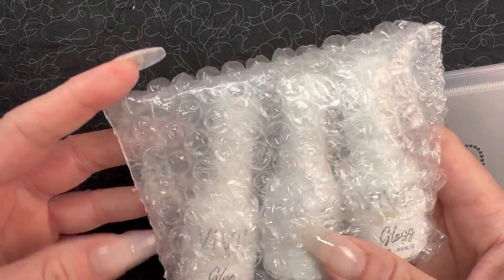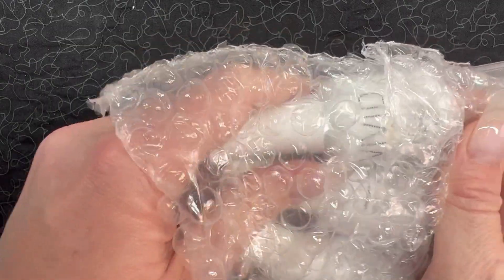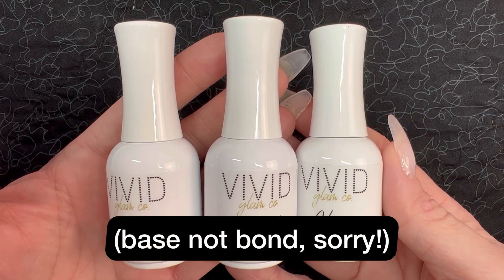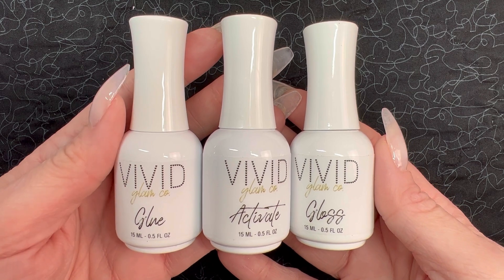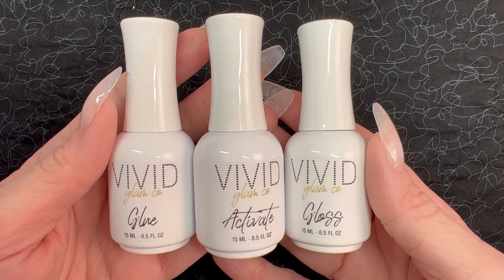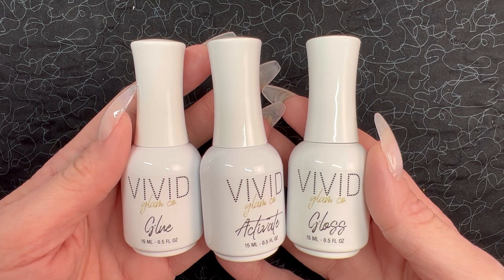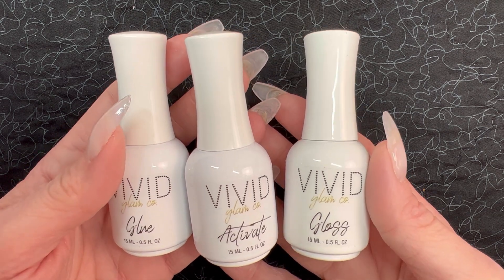Taking a look at the liquids themselves, there are three liquids in this set: the glue, the activator, and the gloss. The glue is what you'll usually see called bond, and then your gloss is what you typically see called top coat. You're getting pretty much the same amount of product you get in similar products from small brands, and actually these are a tiny bit cheaper — usually you see $10 per liquid or $30 for a set of three, and this is $27, so not too shabby.